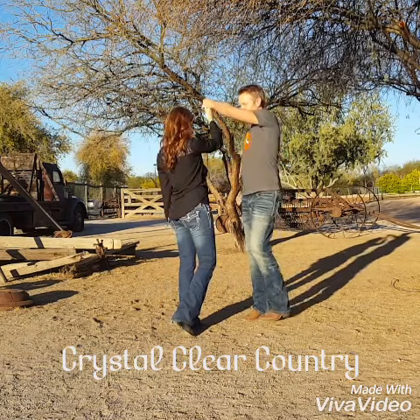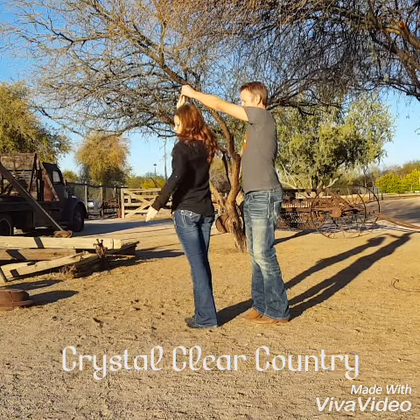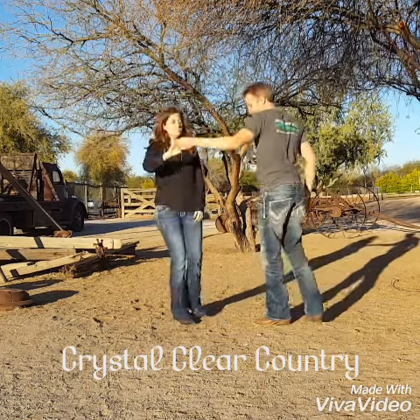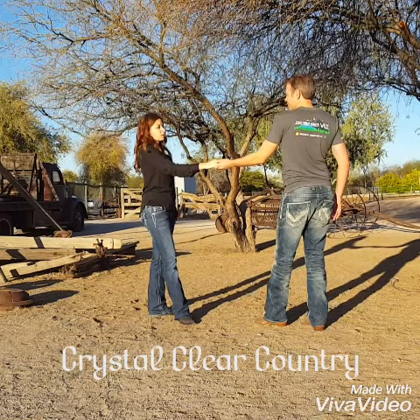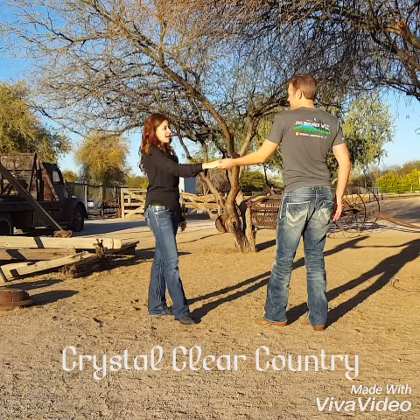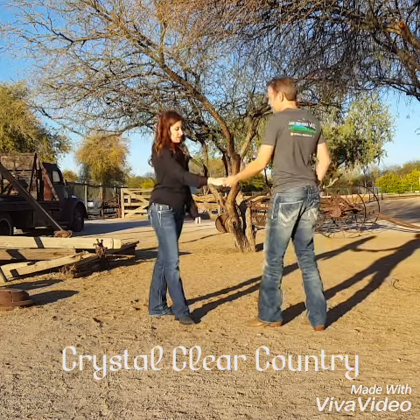Step five, you're bringing your feet together at the same time as your hands will turn. Step six, ladies, you're going to swing your left leg around, and the man's right foot goes back, just like that. Now if we were to repeat this and do some of the more basic side brush or over-the-head turn, you're going to see that our feet positions stay that same exact way.